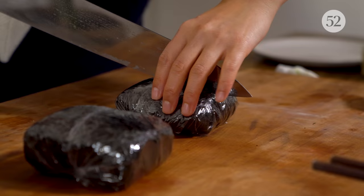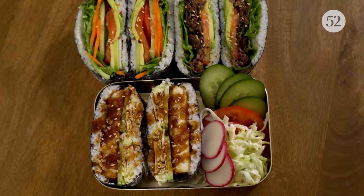Let's cut it open. Nice, confident slice. Look at how gorgeous that is. Hello.